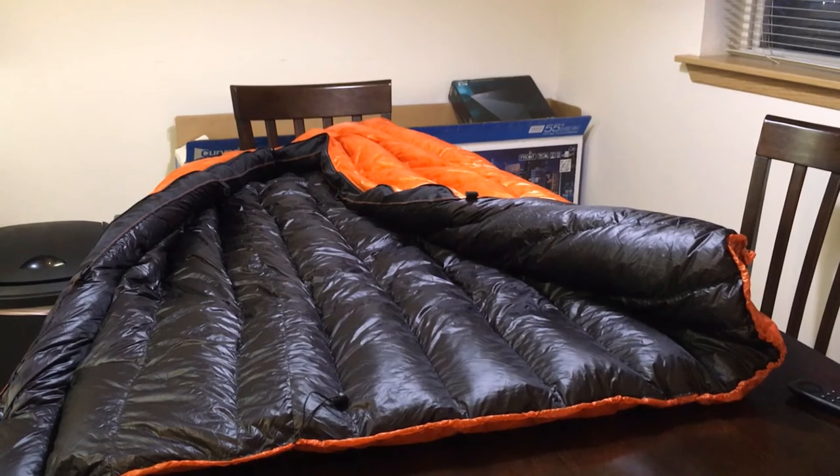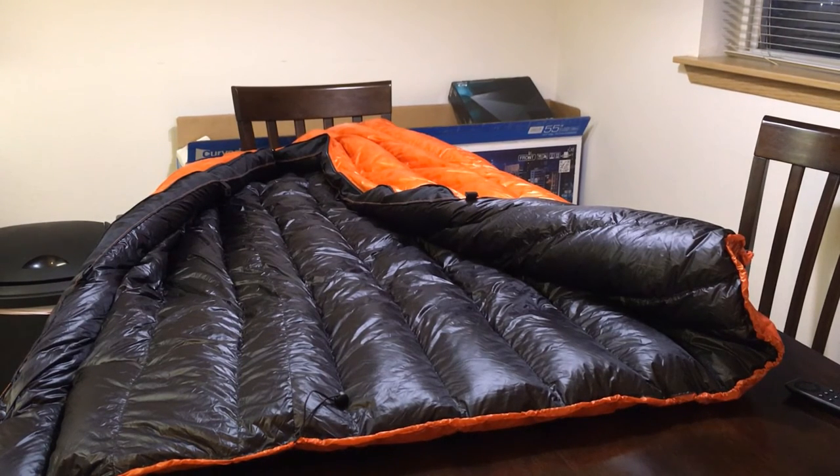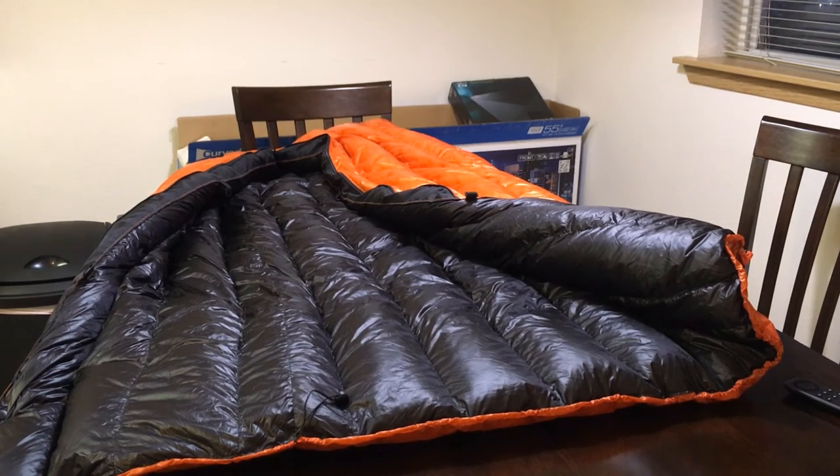You can get this bag from temperatures of 50 degrees all the way down to negative 10 Fahrenheit. The lengths come from short, which is 5'6", all the way up to X-long at 7 feet. The width goes from slim at 54 inches all the way to extra wide at 70 inches. The bags come in multiple colors that you can pick from, so you can design the bag the way you want, inside and outside.